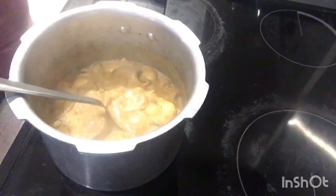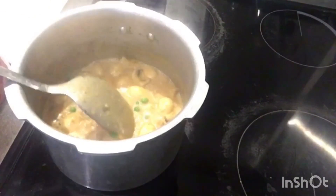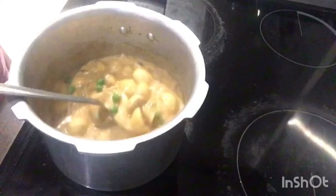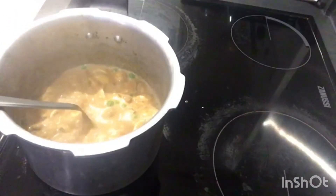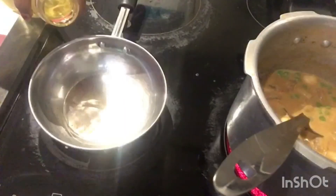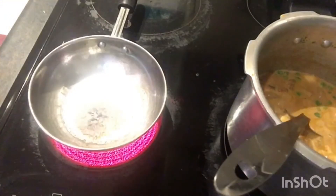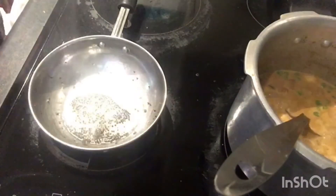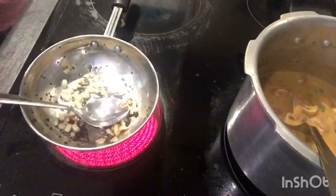It is boiled now. At this stage add matar or green peas and let it boil for another 10 minutes. It is cooked now. Next take a tawa and add mustard seeds and a little onion, fry till it becomes golden brown.